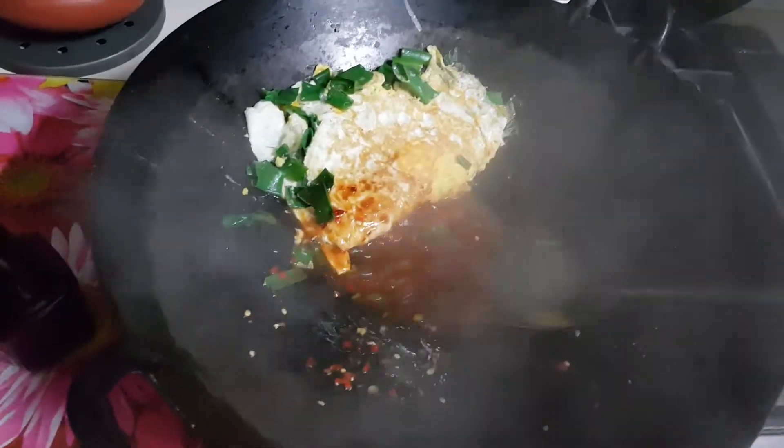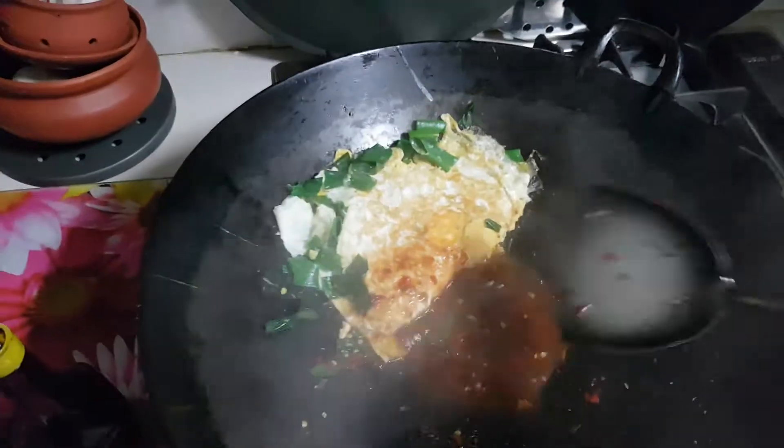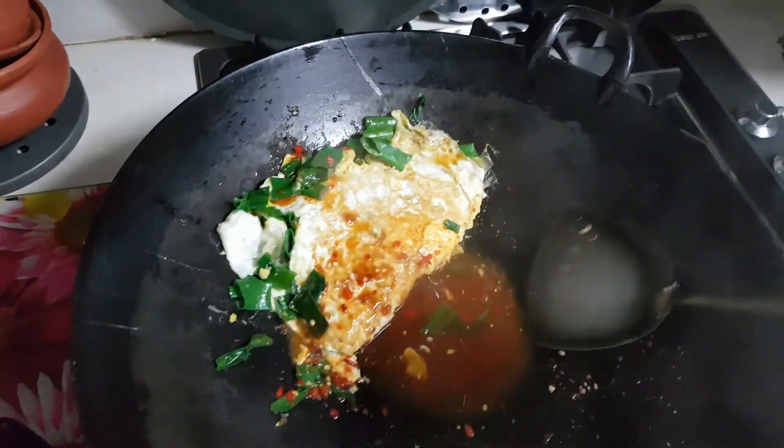Nancy from Cooking Nancy's channel. On a spur of the moment, I have just put in some olive oil and cracked four eggs in my pan.